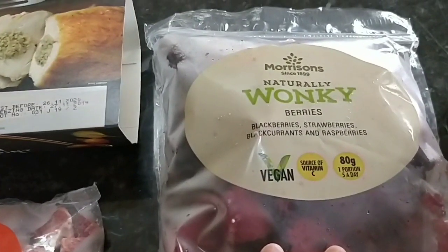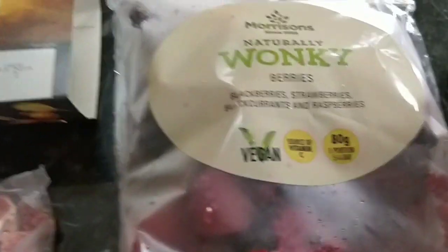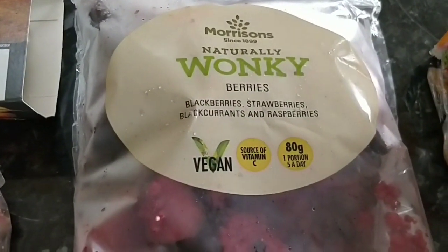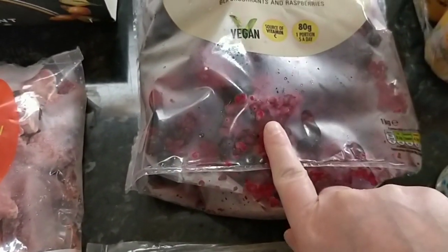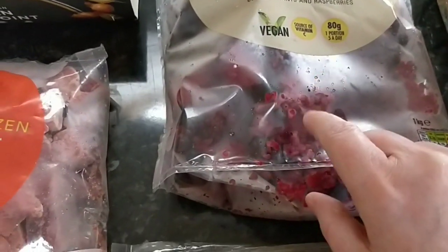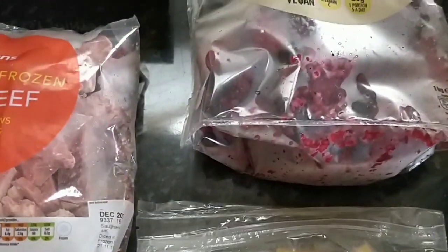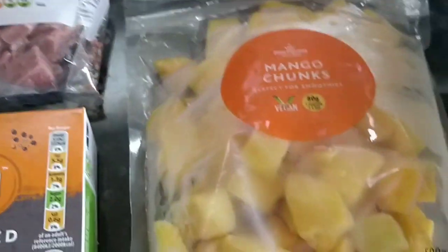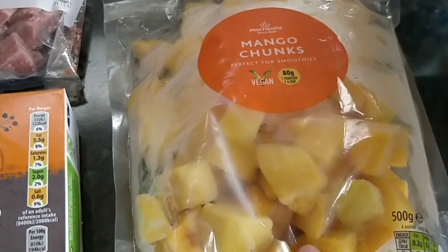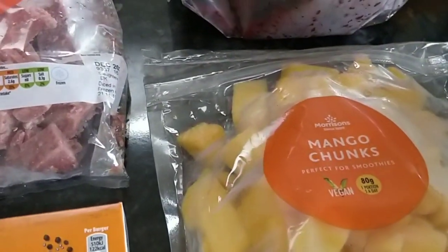I also picked up some more of the Morrison's naturally wonky berries. I have that with my overnight oats. You've got blackberry, strawberries, blackcurrants, and raspberries in that. I will say the raspberries are just disintegrated — there is not a sign of one raspberry, but it's fine, it adds to the juice of it. That's some speed by the way. I've got some mango chunks — this is frozen too, and it's just free, not speed or anything.